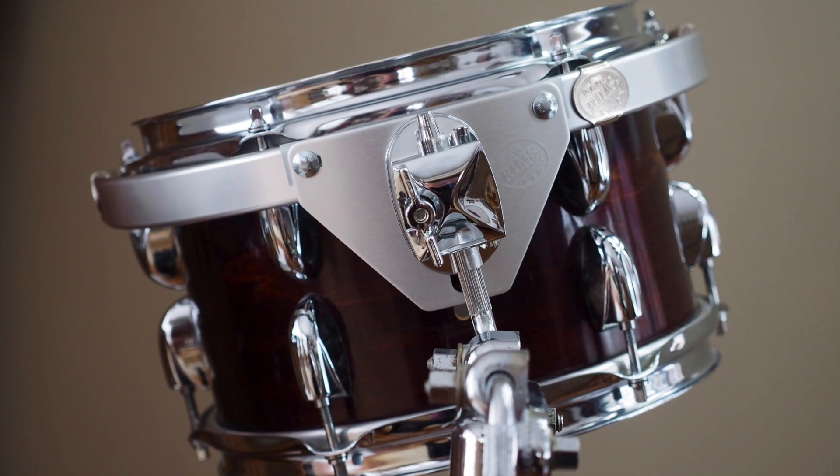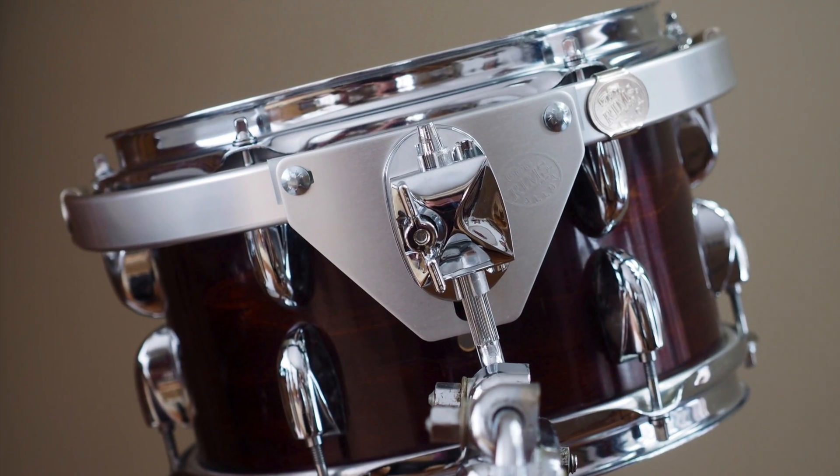My name is Gary Gauger and I developed the Resonance Isolation Mounting system, which is also known as the RIM system.